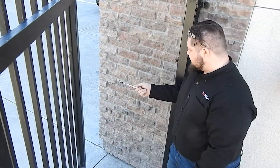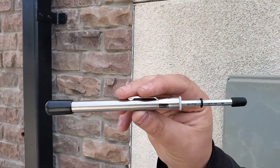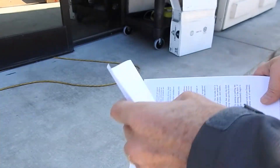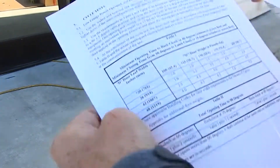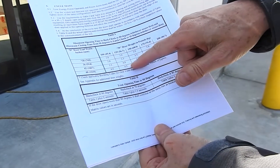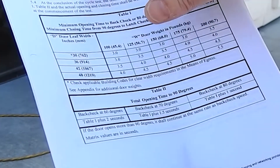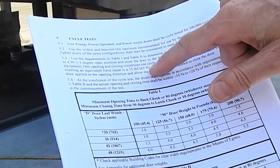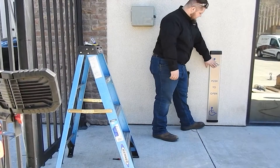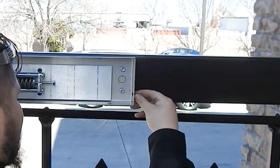Per ANSI 156.19, the pressure of the gate before it reverses back open must be 15 foot-pounds or less — here we've established it at 15 foot-pounds. The technician should be familiar with the ANSI 156.19 low-energy operator standards. A critical table specifies the required velocity: given the gate's size and weight, it must open in 4.5 seconds or slower, set in programming. A knowing-act device is also required as part of the safety of this unit.